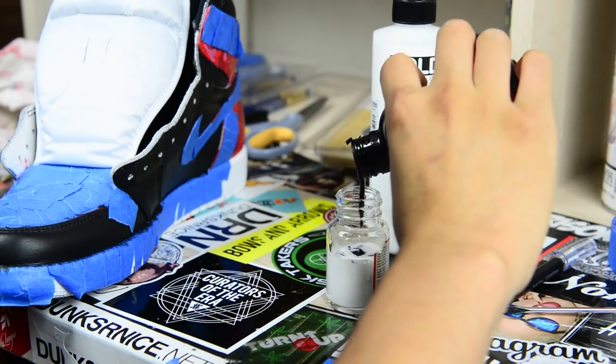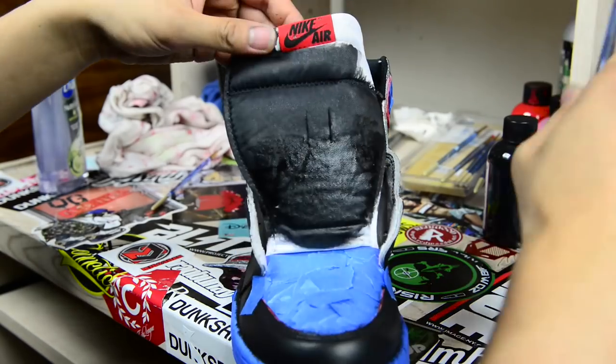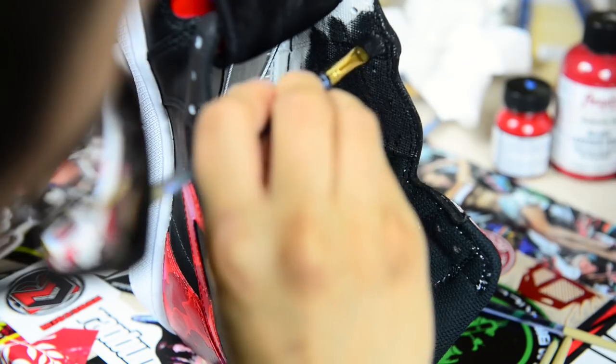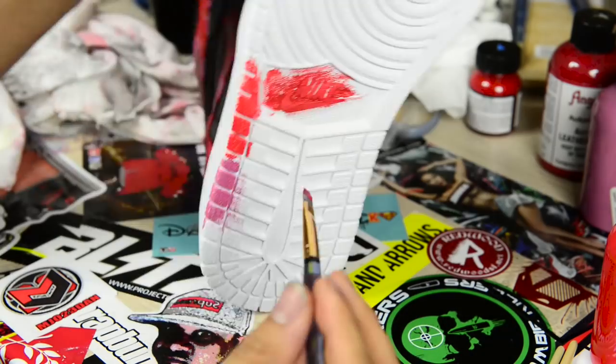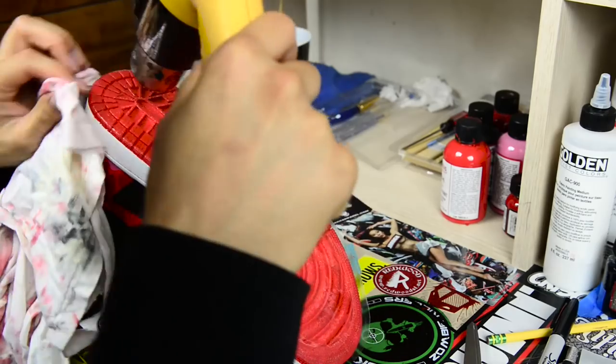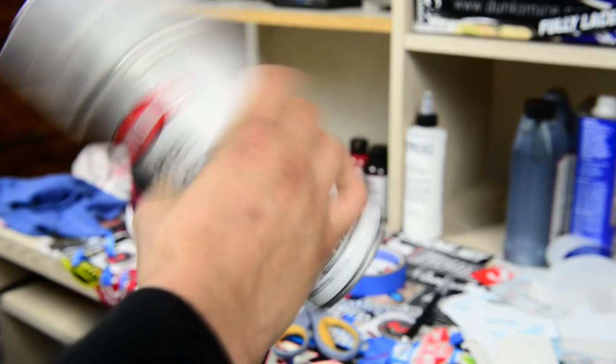For the tongue and inside of the sneakers, I used black paint and GAC 900 in a 50/50 ratio, mostly eyeballed. Next I painted the soles using the fire red base coat. After that I applied soul shields from Reshoevinator. The last step was to apply the Krylon matte spray paint to the entire shoe.